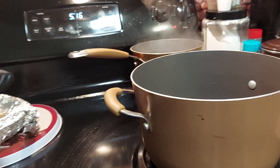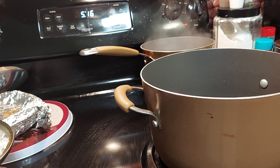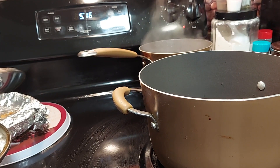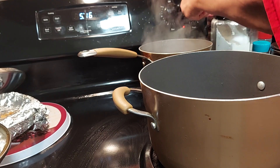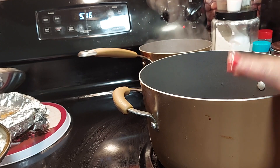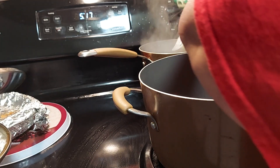I got two pots — one with water and oil in it for the pasta, ready to go. I'm gonna turn this on. You're gonna need a stick of butter. I'm gonna put the butter and the garlic in here and go ahead and start to simmer. Let me get the noodles going — we're gonna drop the noodles in there.